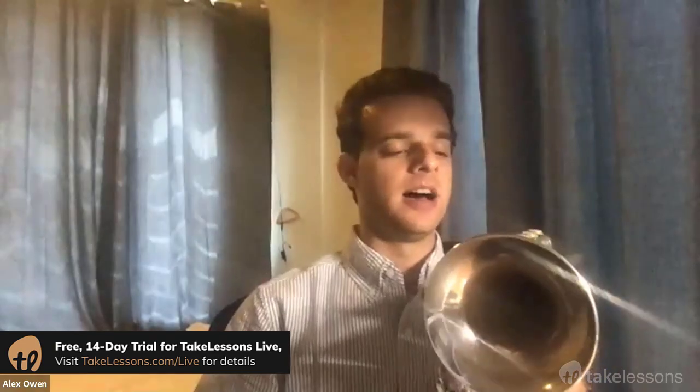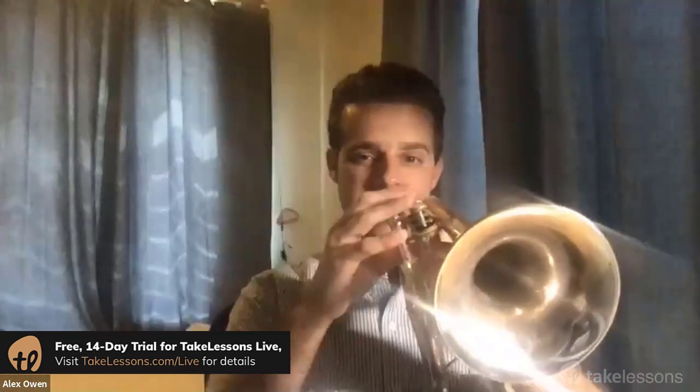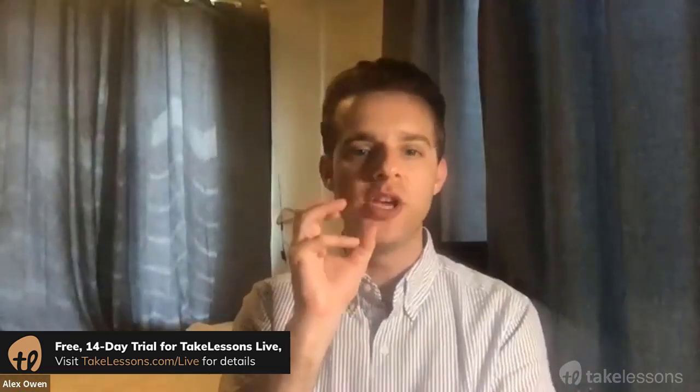That open fingering has many different notes that you can play. On the trumpet, the open fingering can be G, it can be low C, it can be high C, it can be a high E, it can be high G, and it can be high C again. So how can it be all those different notes? We use our lips and our air to change the pitch.